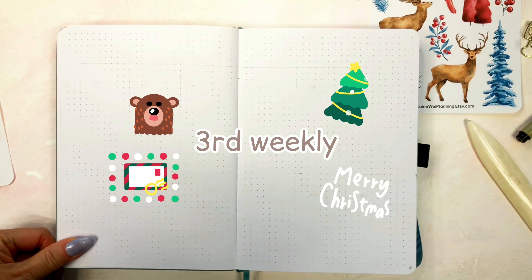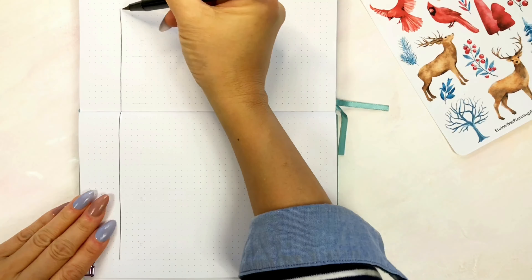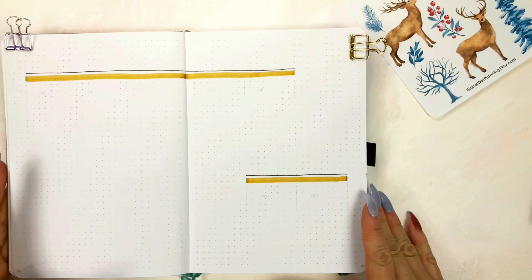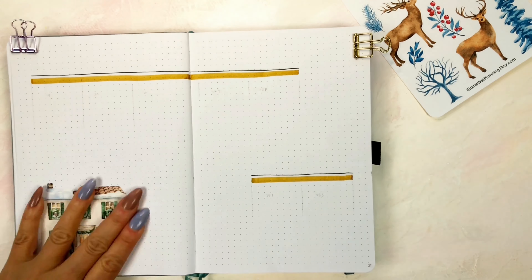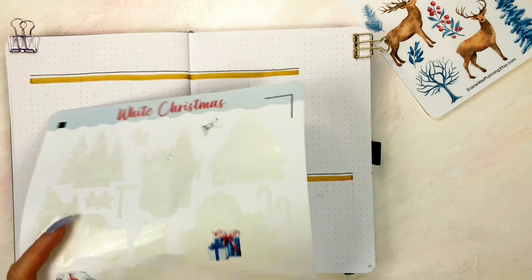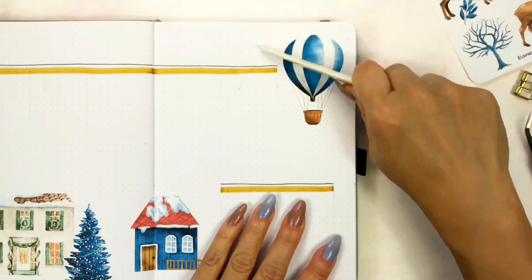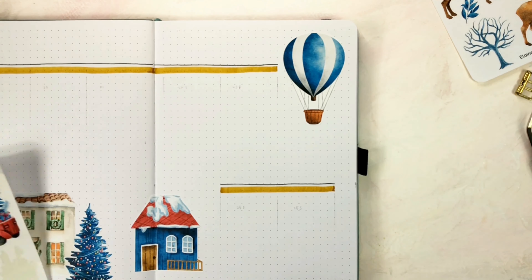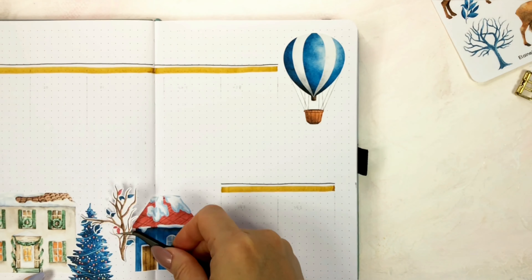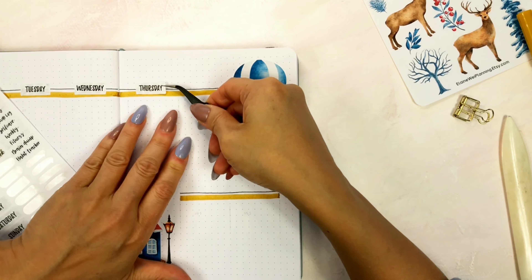Next is my third weekly spread. I'm still making a big space on the bottom of the pages for placing the beautiful winter house and the tree stickers. Now I'm adding the days of the week stickers on each day.